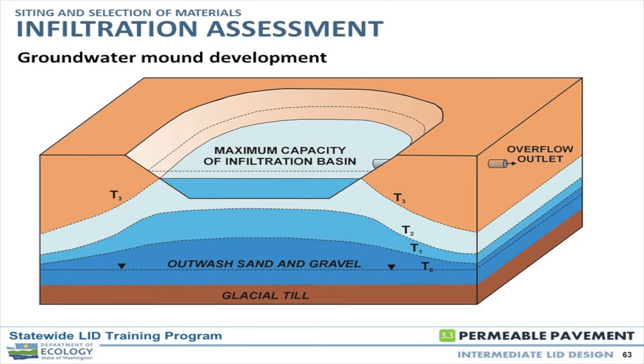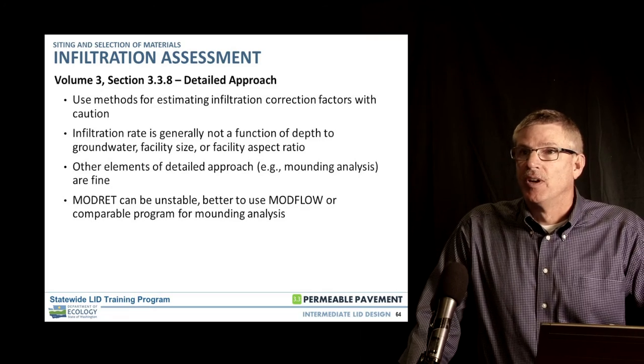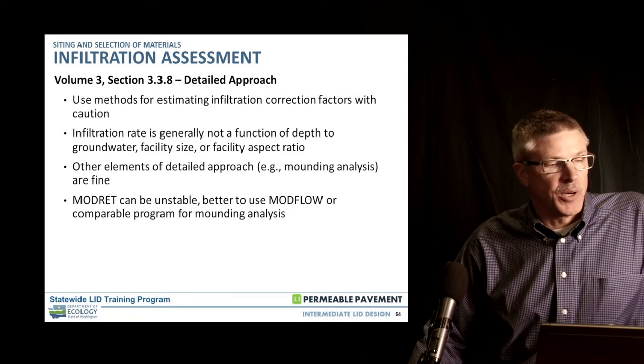A diagram of the mounding process shows what happens after water goes in the ground. With a large facility, as time progresses and more water comes in, the mound develops — we're trying to find out how fast that water goes sideways and how fast the mound can dissipate. In the DOE manual's detailed approach, methods to estimate the infiltration rate should be used with caution, as those correction factors can make a big difference in the sizing of your facility. Use good judgment and work with your project team.